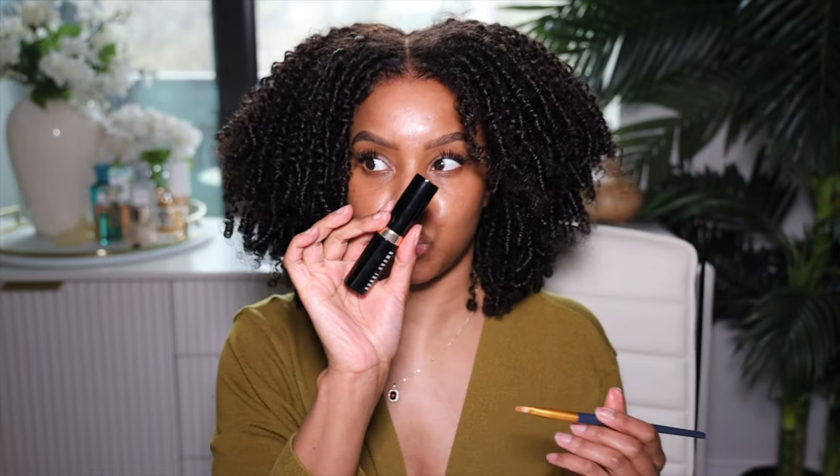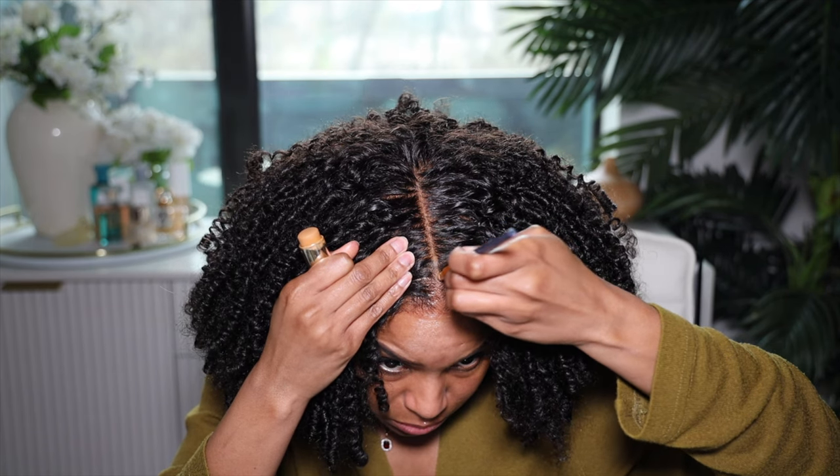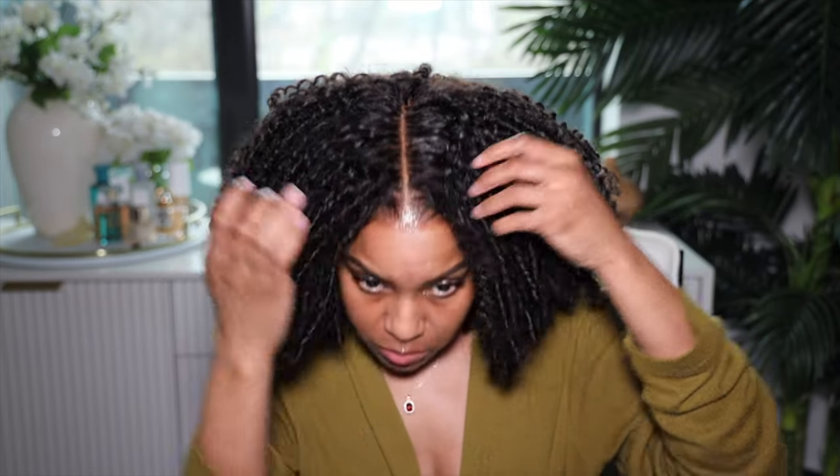It looks so good — so fluffy. Last thing: I'm covering up the visible wig cap by taking some Bobby Brown Stick Foundation in Golden Skin and melting that into the hairline. That is the finished look — it looks absolutely gorgeous, I am in love with it! Let me know what you think about this wig down below. I'll leave a link and a coupon code in the description box. Thank you to Wow African Hair for sponsoring this portion of the video.